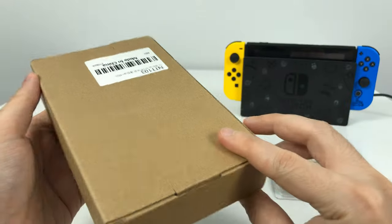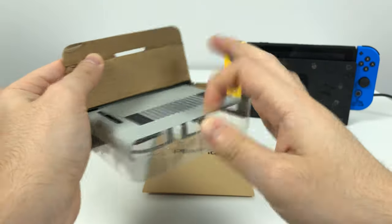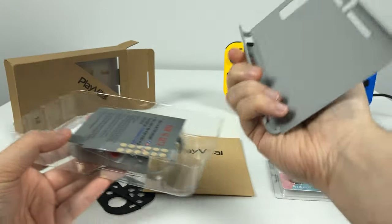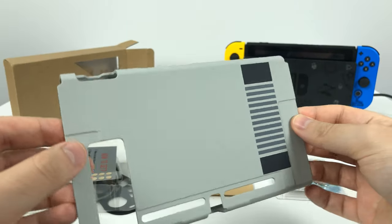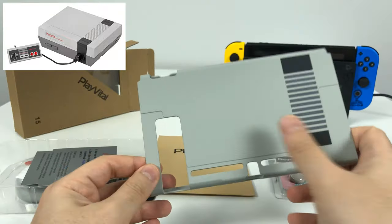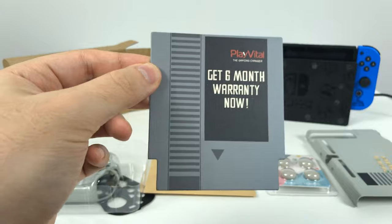So let's start off and see what this is. It looks like it's a Switch case cover. This is supposed to represent a Nintendo Entertainment System — the classic NES. So this looks like it goes on the back of the Switch. Here's a little NES cartridge. This is kind of cute.